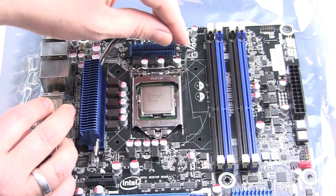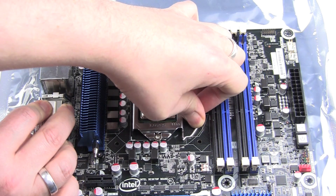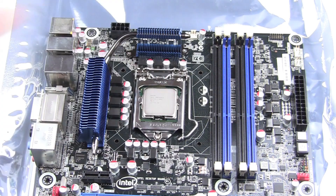And now in the last step you must push down the lever and take it under the holding point of the socket. And now you see your CPU is in the socket and you can now install a boxed cooler or water cooling, whatever you want.